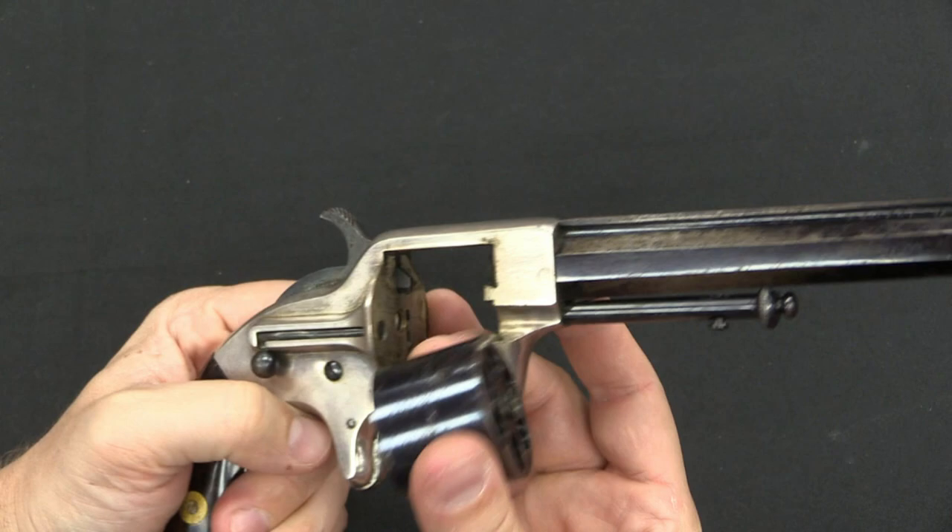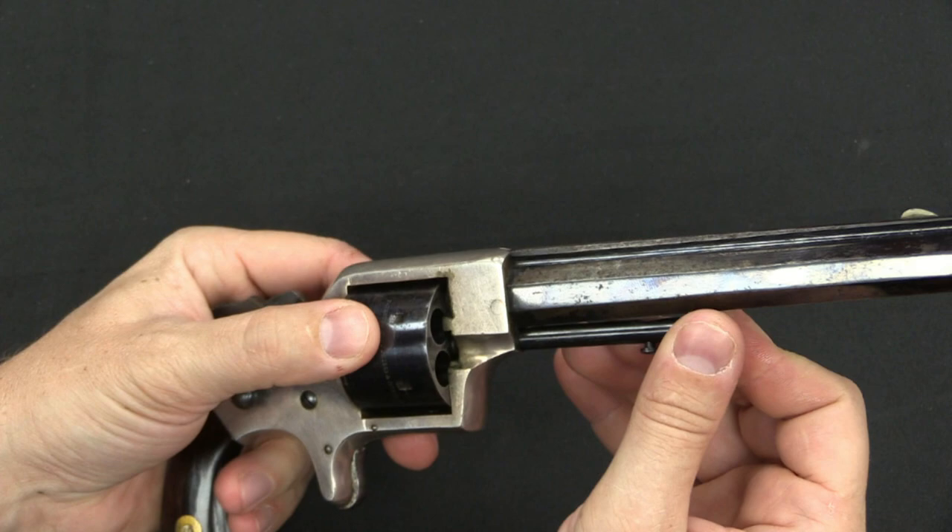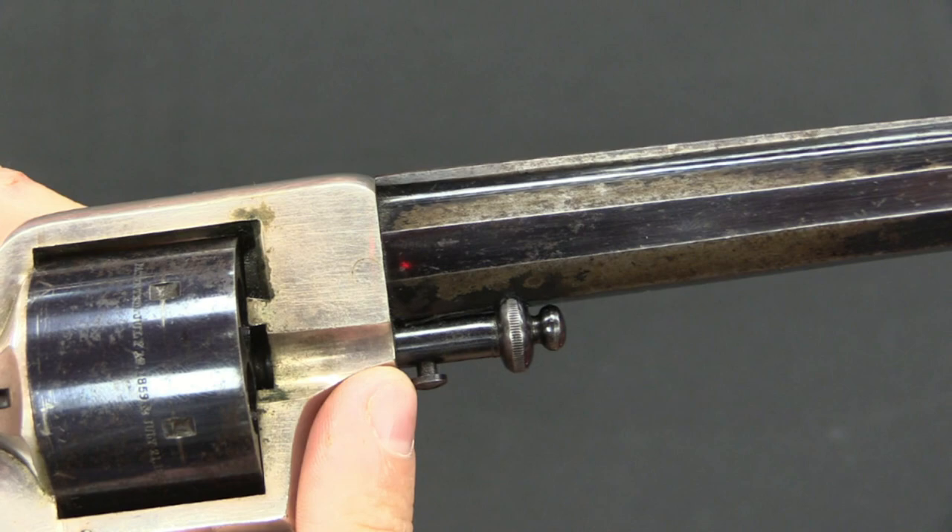It's a pretty simple system. To reassemble it, all I have to do is drop the cylinder, put the hammer at full cock, the cylinder drops in, and the axis pin just lines up and snaps into place. There's a little spring right there holding it in place. The cylinder is now locked up and ready to go.